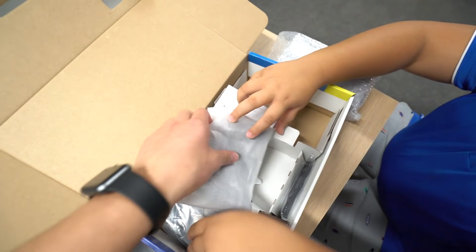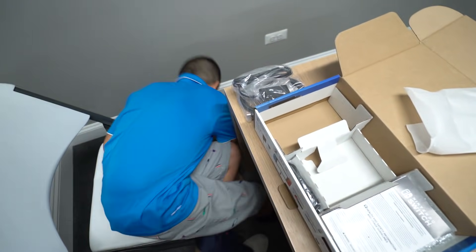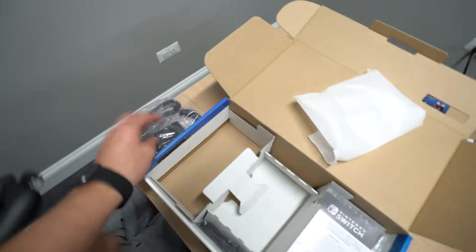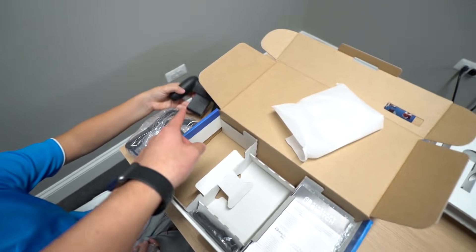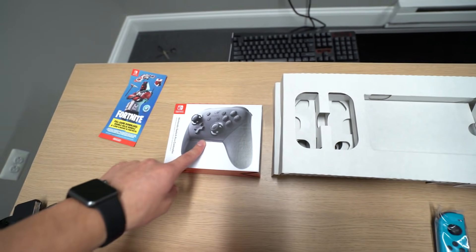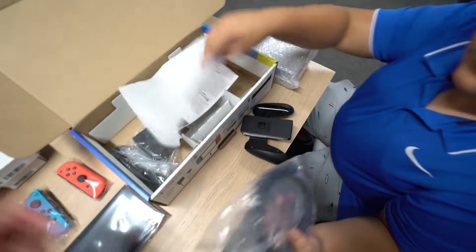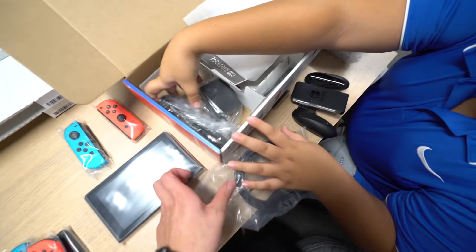So basically what we got here — just open it up — this is just the cables and the manual. Oh look, there's the grip! Yeah, we also got the pro controllers right here. I'm telling you, if you guys want to be better at Fortnite, I would highly recommend the pro controller. Pro controller for Danny, pro controller for Chris right here. Check it out — yeah, the grip, some cables, the Nintendo Switches are over here.